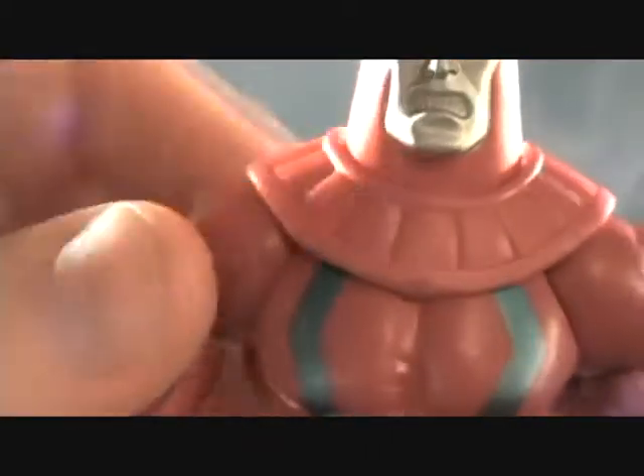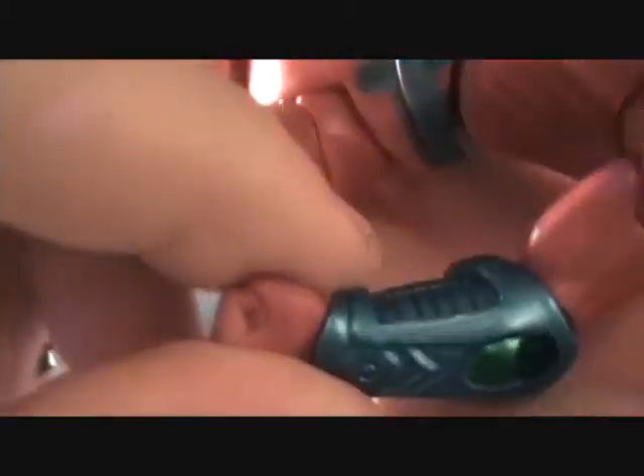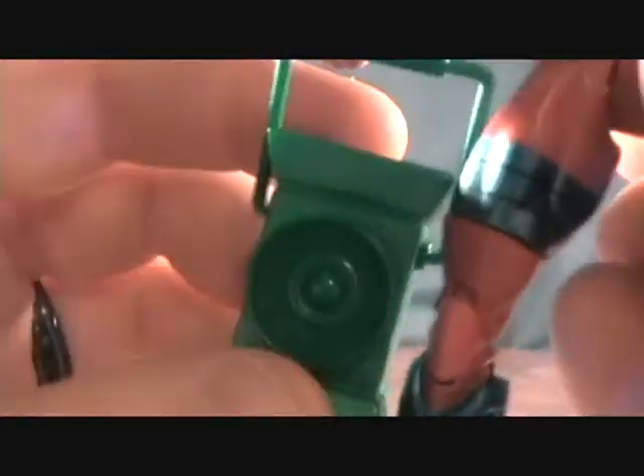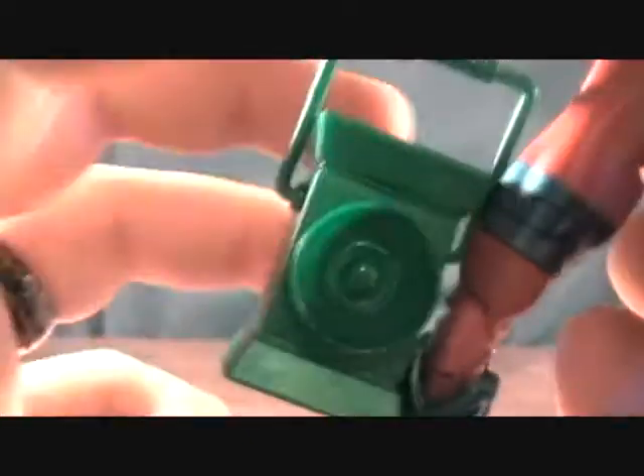Very awesome face. He's got a collar around his shoulders, really nice sculpting on the armlets, as well as the boots — the boots are pretty awesome too. He comes with a kind of unique lantern. I like how there are different styles of lanterns; this is probably the fourth or fifth different lantern I have, so it's kind of cool that they're not all the same.